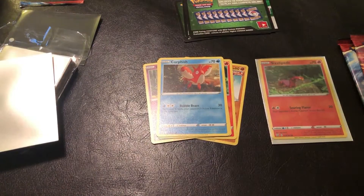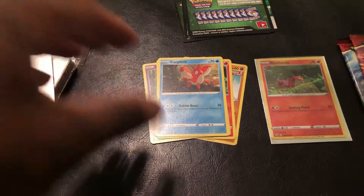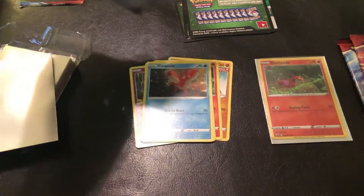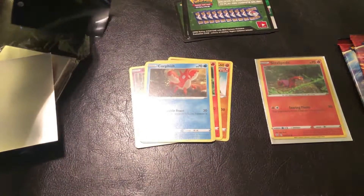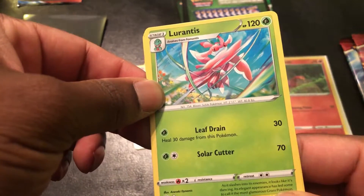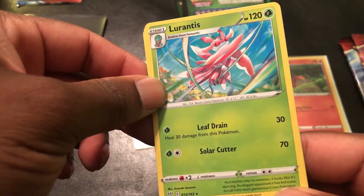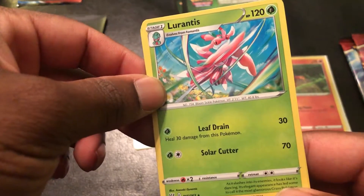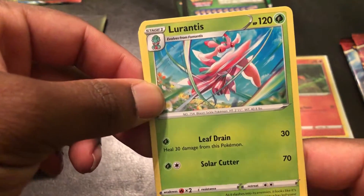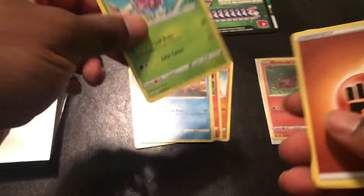These new sleeves have got a darker hue than the other sleeves. First time dropping a card — oh well. Let's keep it going: Lurantis with Leaf Drain for 30, heal 30 damage from this Pokemon. Then Solar Cutter for 70. This evolves from Fomantis. I like that one — it's different.